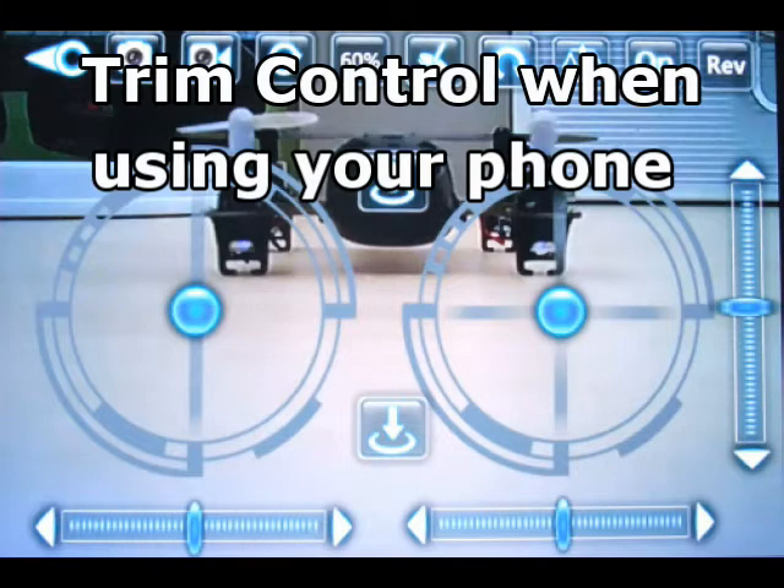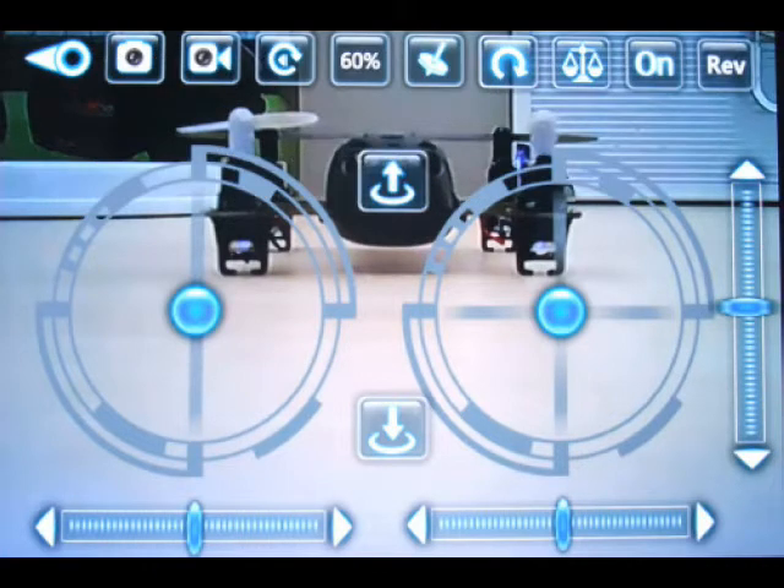For trim control when you're using your phone, you have trim controls at the bottom and up on the right-hand side. If your quad takes off and wants to keep drifting to the right, adjust that lower right trim control to the left. If it wants to go forward or backwards, adjust the one along the right side. And if it wants to keep turning, that's for when you're using your phone.